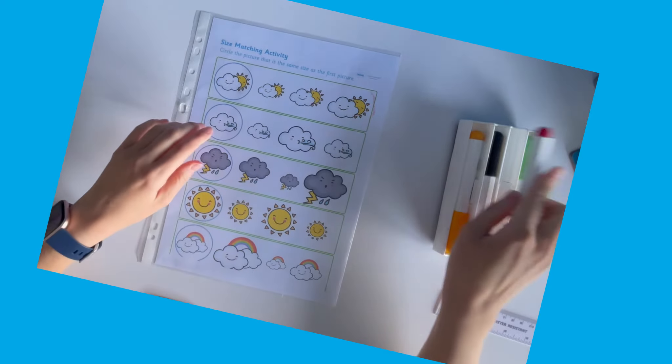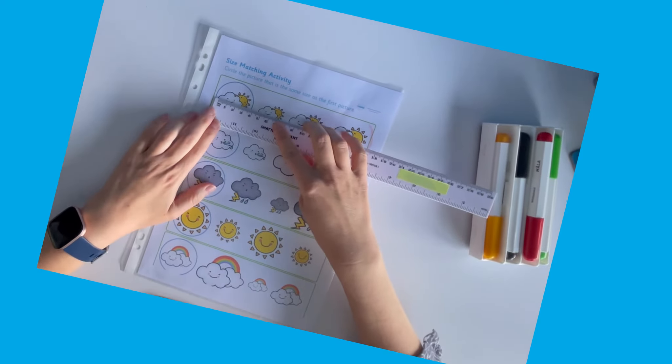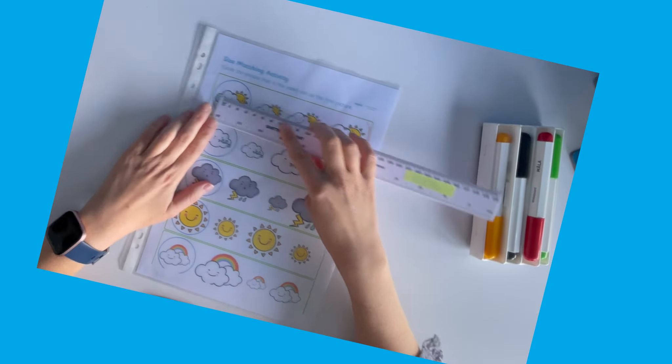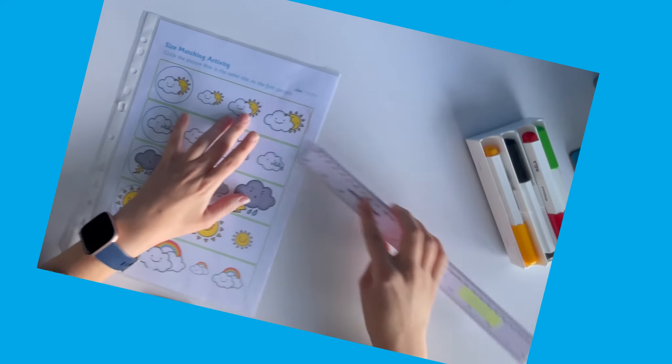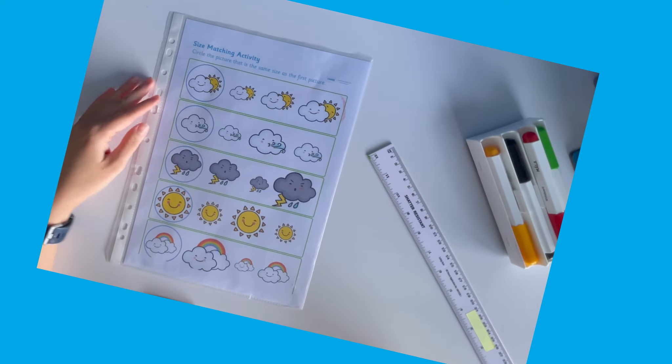You could extend this activity by asking children to check their answers using a ruler. Hope that's helpful — see you next time!